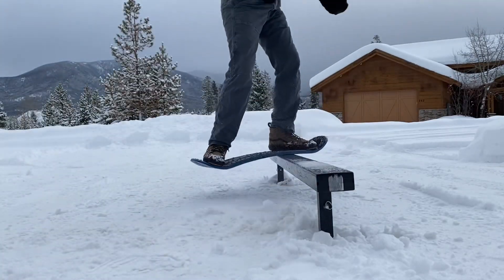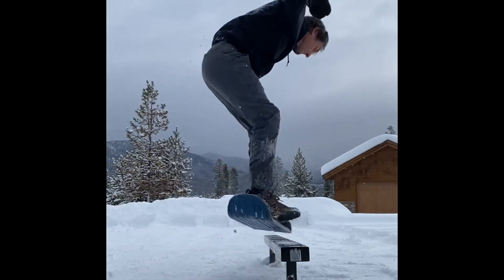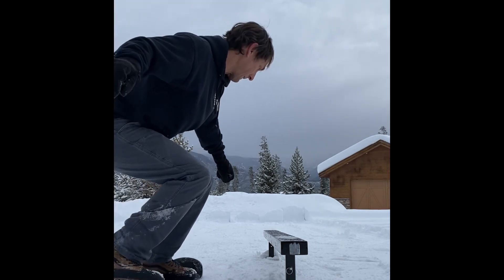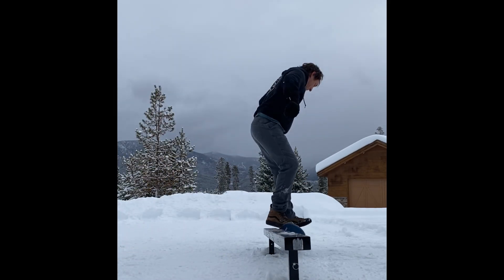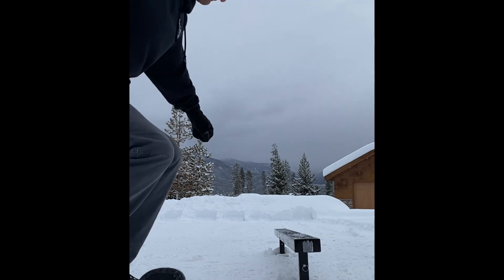So then I came back to the rail and I decided I wanted to do that pop shove-it 50-50 again, just to make sure that the one I did before wasn't a one-off trick. This time around it was a little harder to get — it took a good number of tries. That one was awfully sketchy, but then the final one here is actually pretty clean and I'm pretty happy about it.